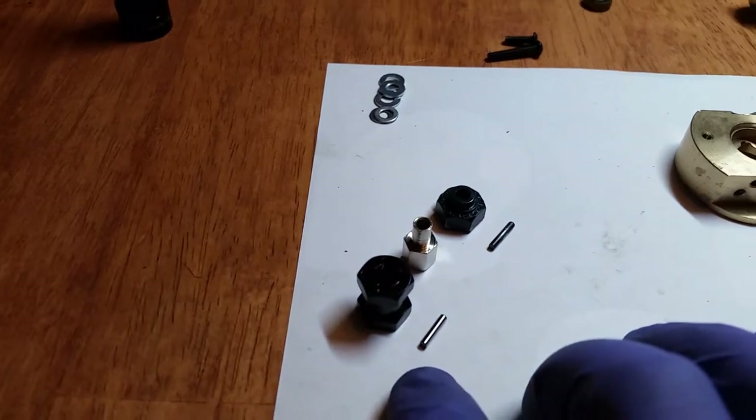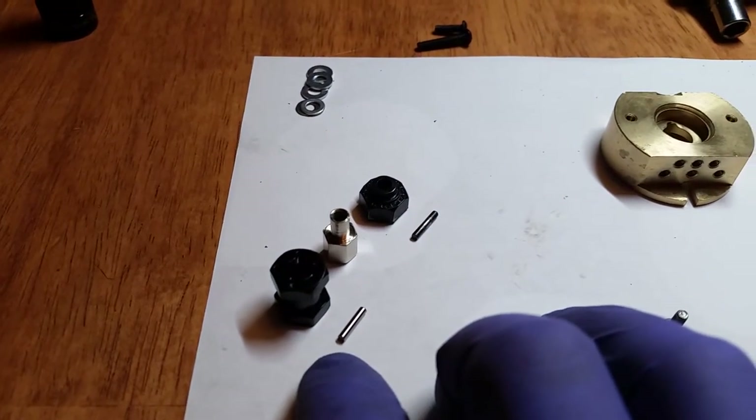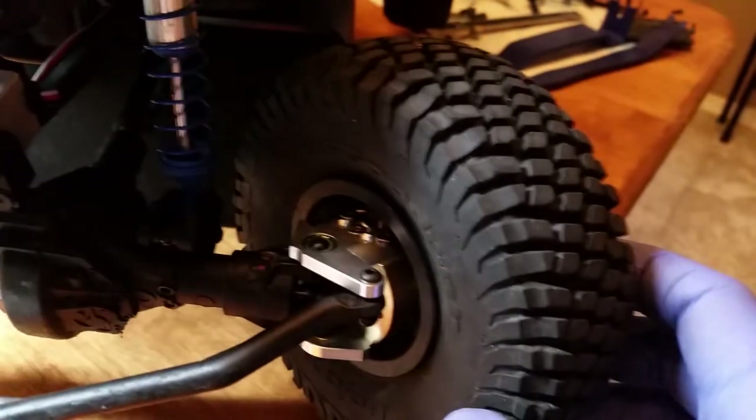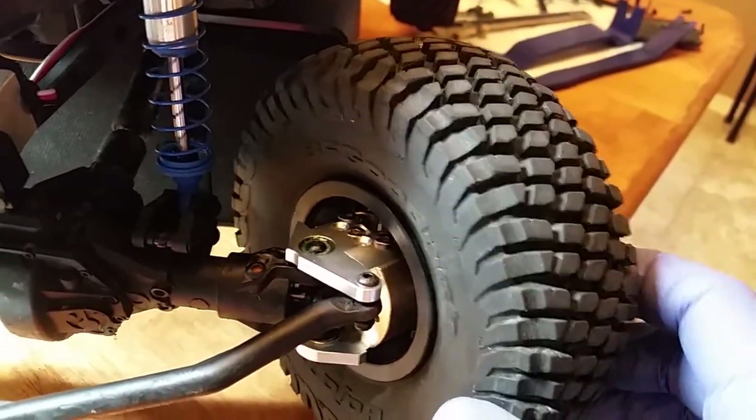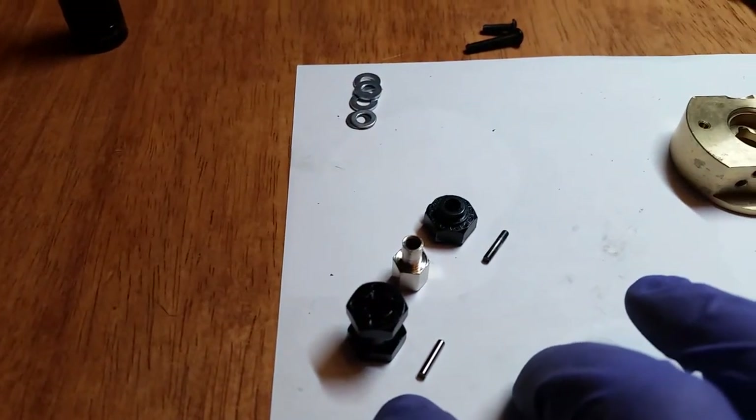To fit your stock wheels you will need some type of extension, even a small one, otherwise the back of the hubs will not clear the RR-10 wheels. I'm not a real big fan of these, but we really don't have any other choice right now.